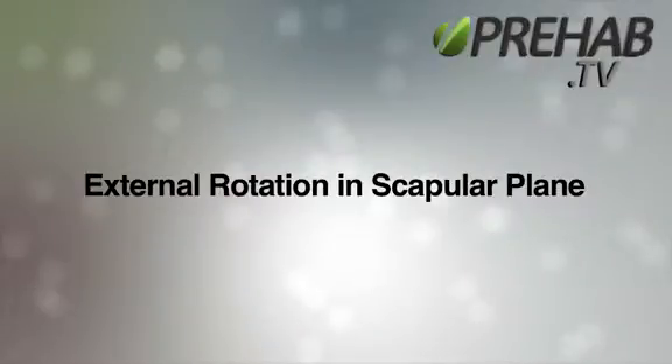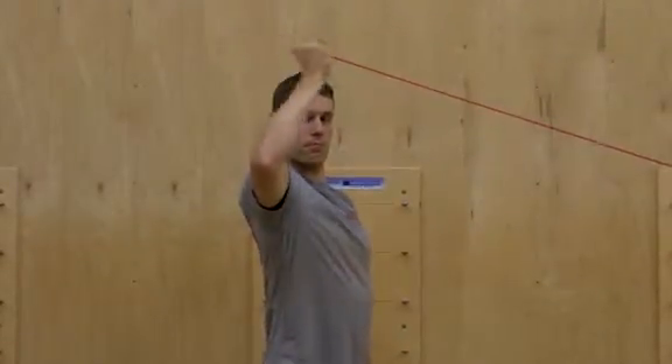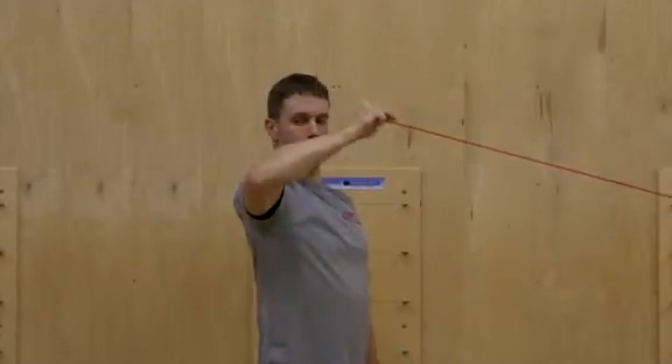External Rotation in Scapular Plane. Position your elbow at approximately shoulder height with the arm 30-40 degrees in front of the body. Engage a tall and strong posture with chin tucked and the shoulder blades set in towards the spine and down towards the back pocket.